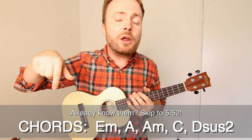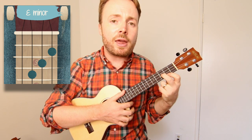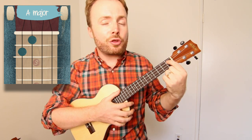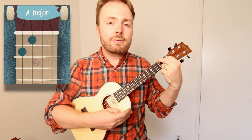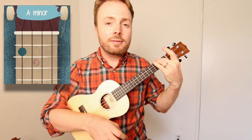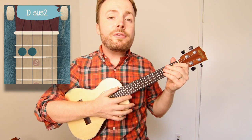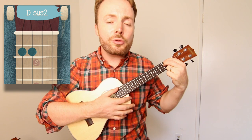These are the chords that you'll need for the song. If you already know them, then skip ahead. To play the chord of E minor, put your first finger on the second fret of the first string, your second finger on the third fret of the second string, and your third finger on the fourth fret of the third string. To play A minor, just lift up your first finger. To play the chord of C, put your third finger on the third fret of the first string. And to play the chord of Dsus2, put your first finger on the second fret of the fourth string, and your second finger on the second fret of the third string.